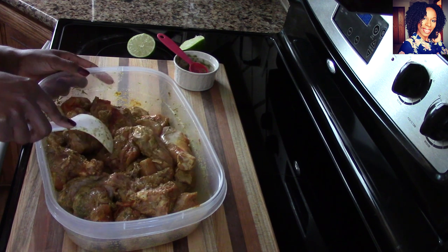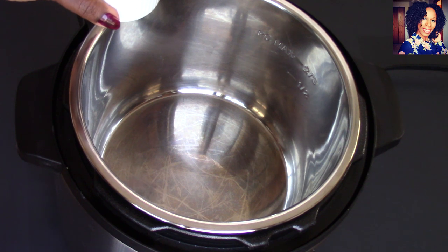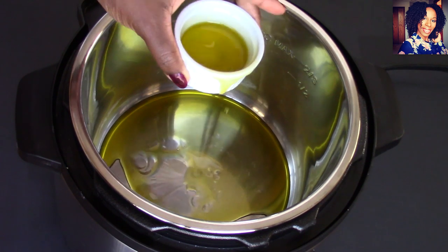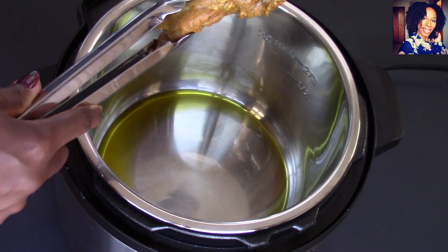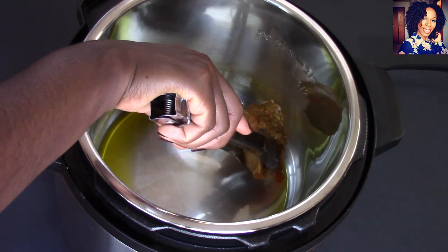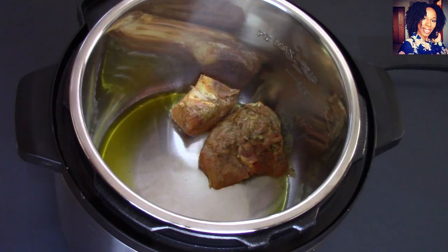Go ahead and plug in your Instant Pot and push the sauté button — let that warm up — and then add your oil. I like to brown my chicken because with the Instant Pot you put everything in and cover it up, but I like my chicken to have a little bit of color. This is why I like to brown my chicken. I might have to do this in two batches just because I cut up a whole chicken.